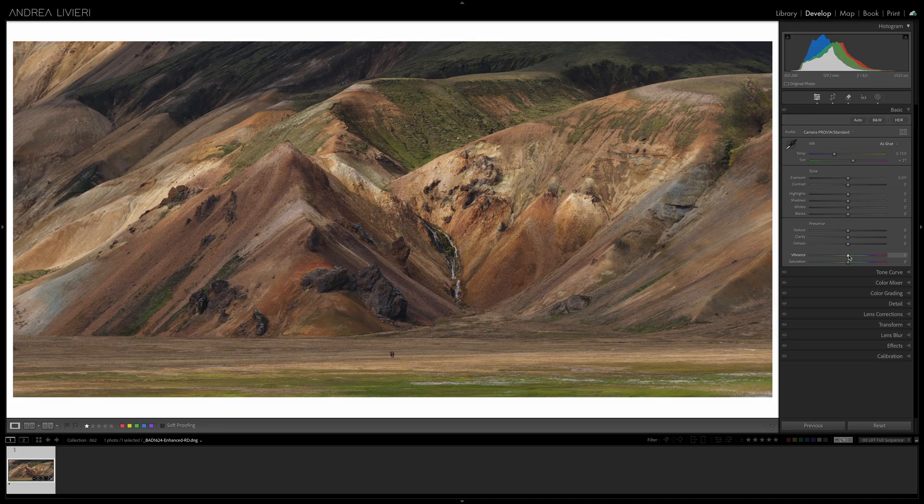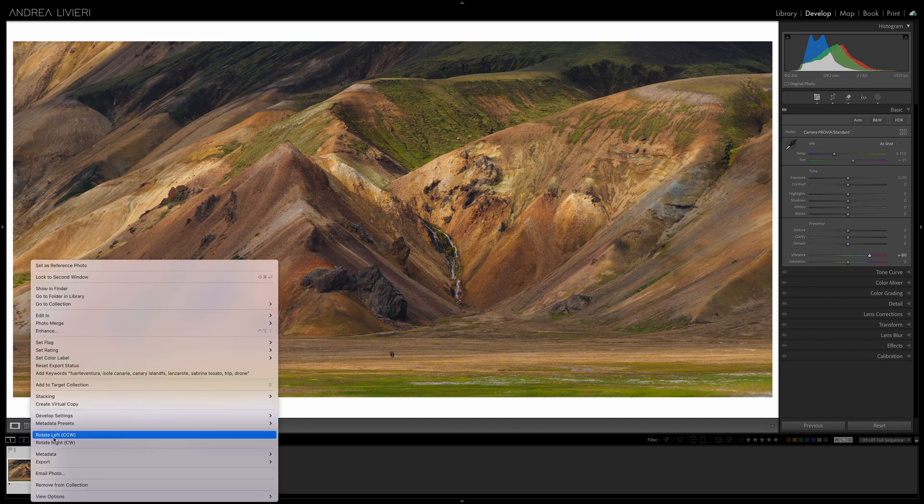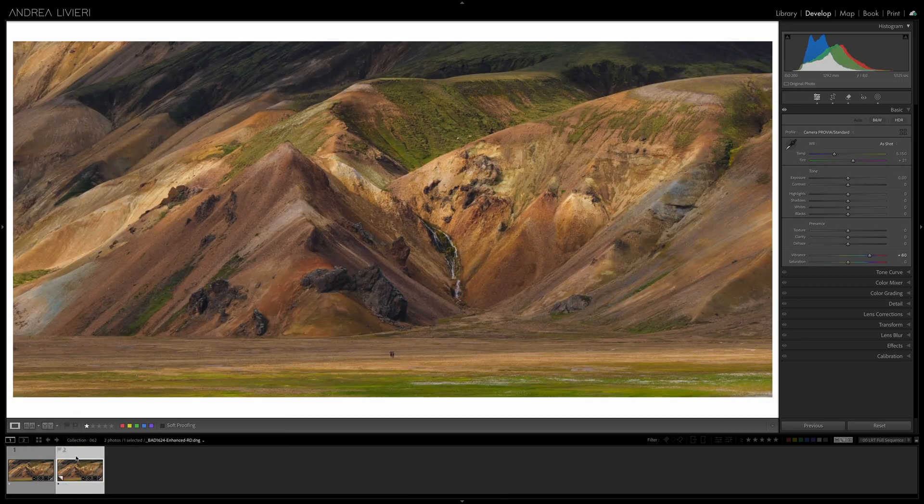By bringing up the vibrance, we've got these results. I'm intentionally boosting the value too much just to analyze how the image reacts to the adjustments. I'm going to create a virtual copy with right-click, create virtual copy, and on this one I'm going to put vibrance back to zero again and increase the saturation.